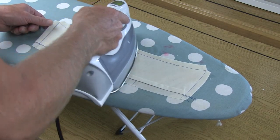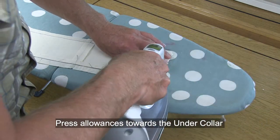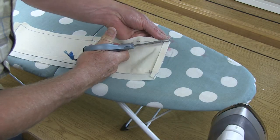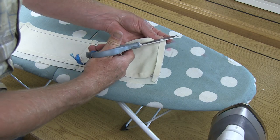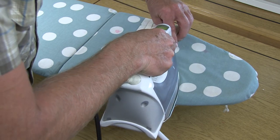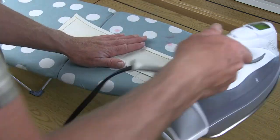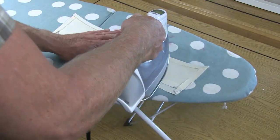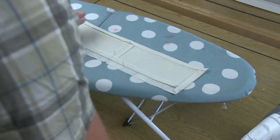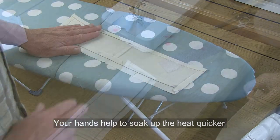Back at the ironing board, steam and press your collar and start working on rolling the raw edges right along the stitch line. If you notice anything sticking out beyond the seam line, clip those so you maintain the least amount of bulk in the corners. Once you've steamed all the corners, let them cool off on the ironing board — this helps the press become permanent.